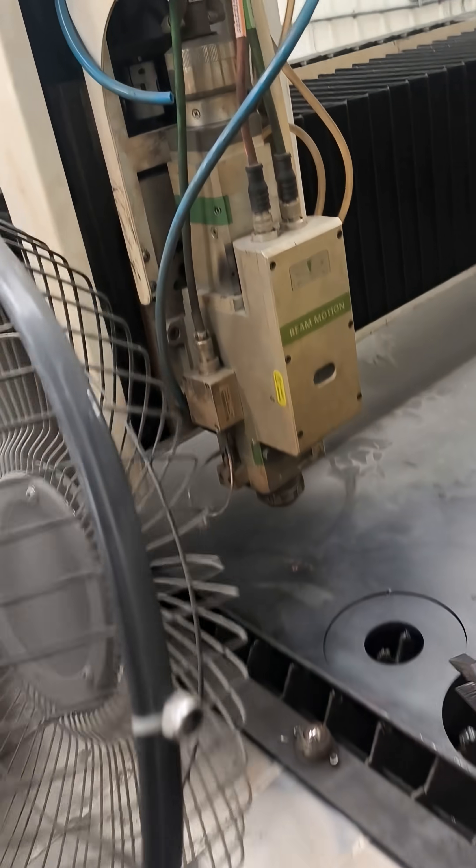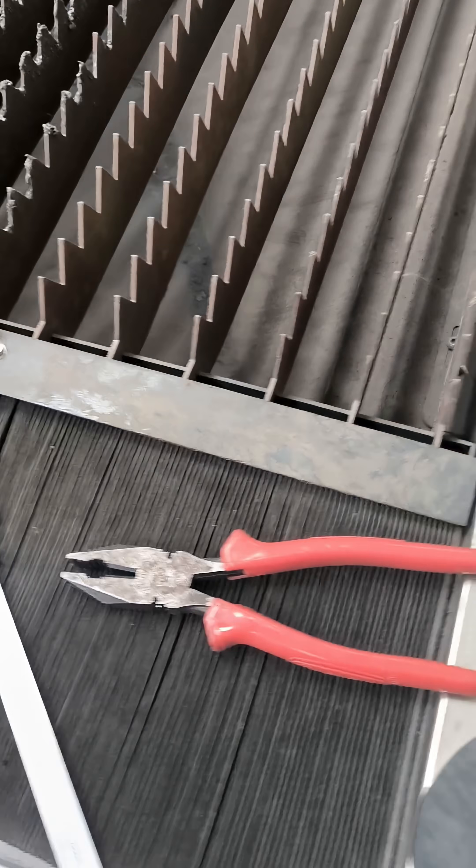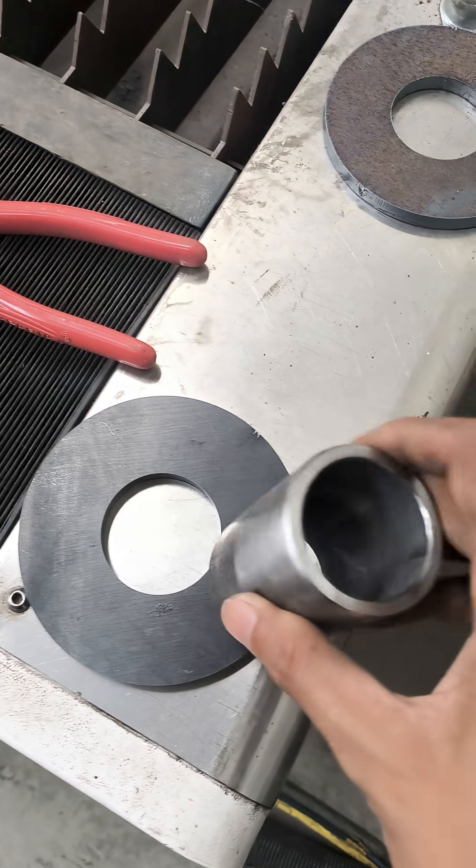Then we cut one piece as a test to check if the part is okay or not. We test the cutting part — checking if it fits or not. We check the go/no-go gauges, and all are fine: no burr, perfect fitting, all are good.